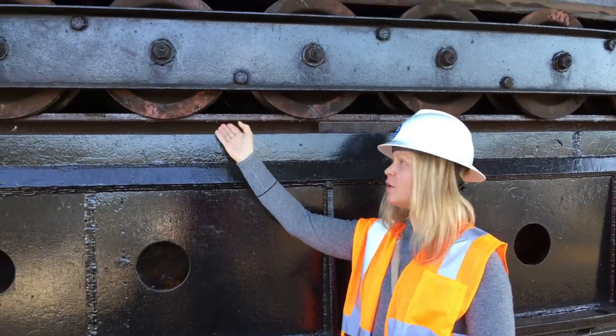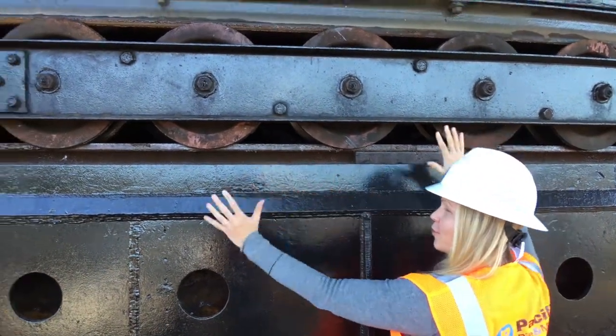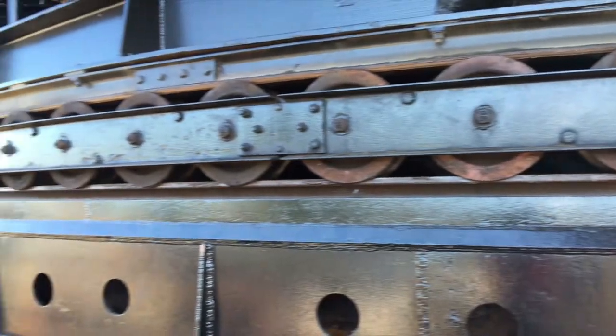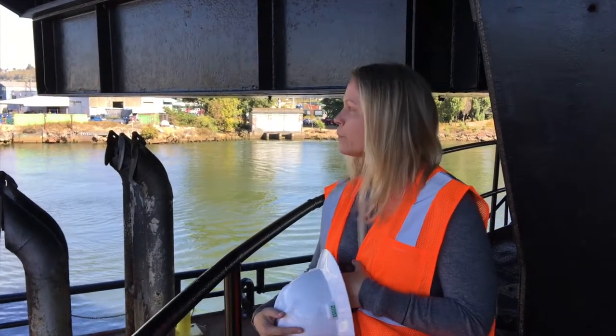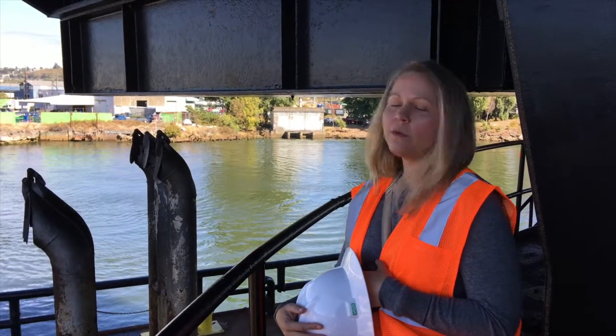Got some gearing here to check out for rotation. Isn't that pretty? It's very pretty.